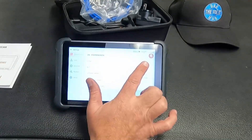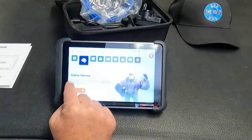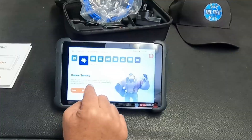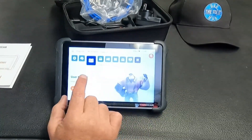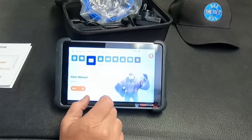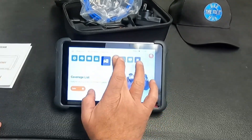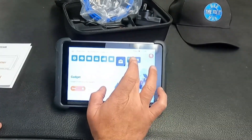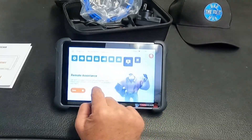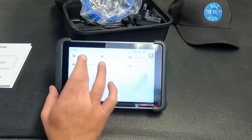In settings we can add an email, hook up our WiFi, update the software, and access online service. If you're connected to WiFi you can get real-time support. There's also a full user manual built in, fault code library, coverage list, and a gadget option where you can hook up to Google Chrome. Remote assistance lets you get technical support through remote diagnostic tools.